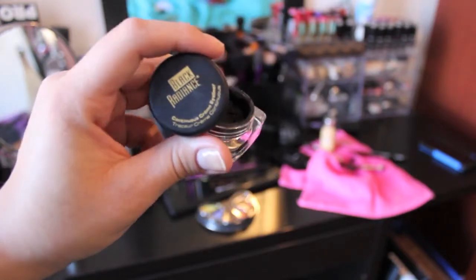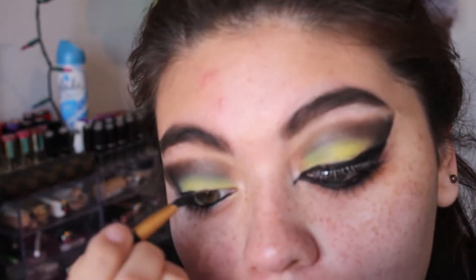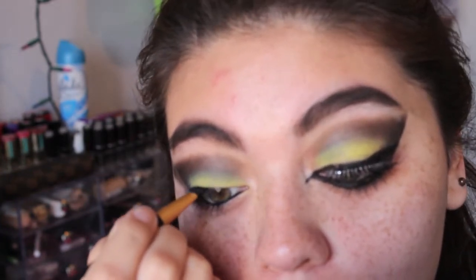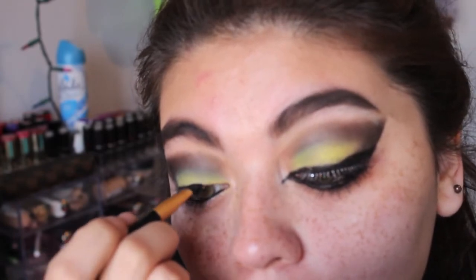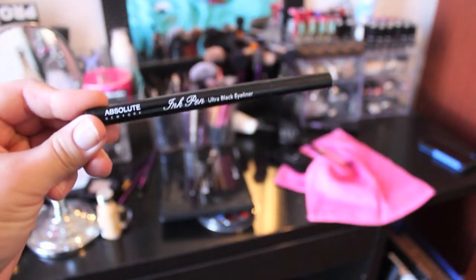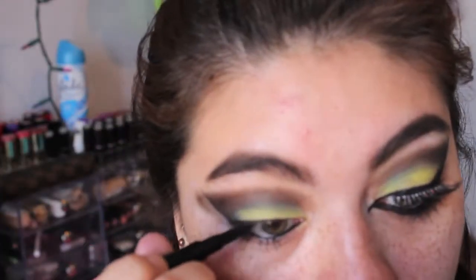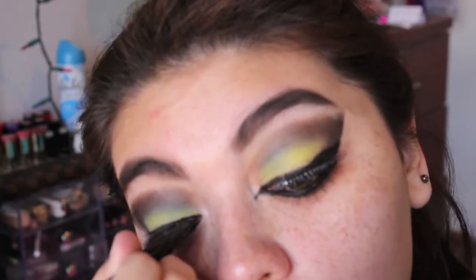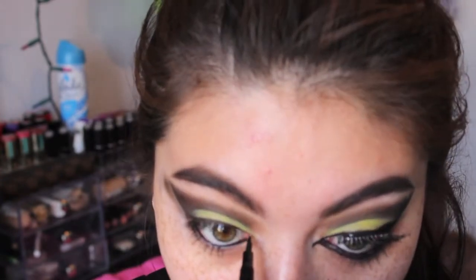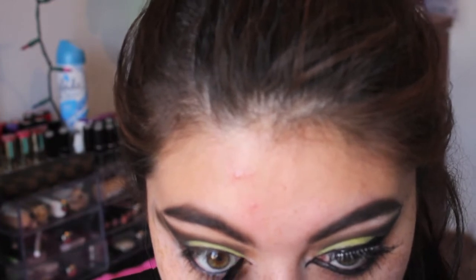Then we're taking our gel liner — I'm using the one from Black Radiance and the angled brush that comes with it. I really love this brush, it's super nice for doing wing liner. I'm going to do a cat line and really accentuate that flick at the end, because we want that liner to go really far and follow our outer V. Then I'm taking my Absolute Ink Pen to do that little sharp point on the outer V of my eye, and I thought it suited the look really well.